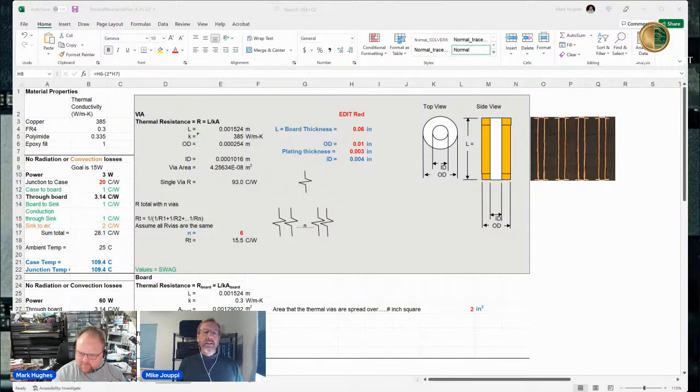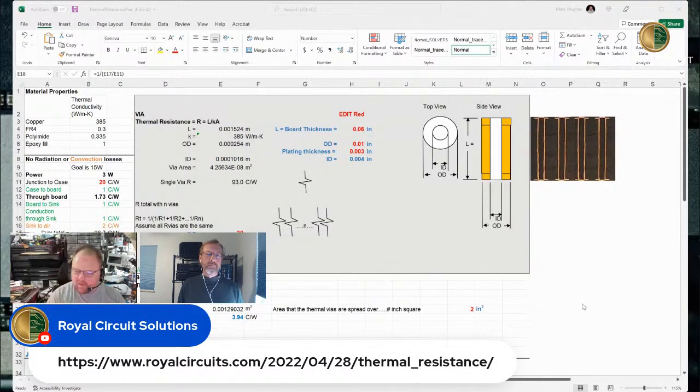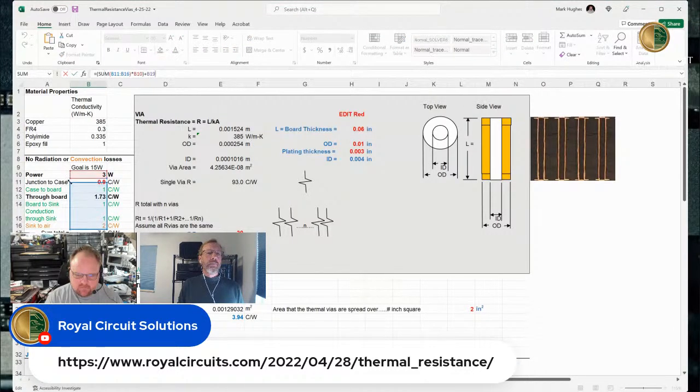Now let's bump the number of vias up to 30 since that's what the design has. I also have good news for viewers at home — we now have the spreadsheet available for you to download. Let's put the junction-to-case back to 0.9 and scroll down to set the case temperature formula back to the way it was. All right, now we're not cheating anymore.